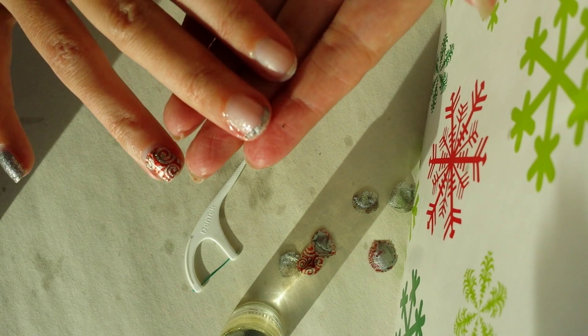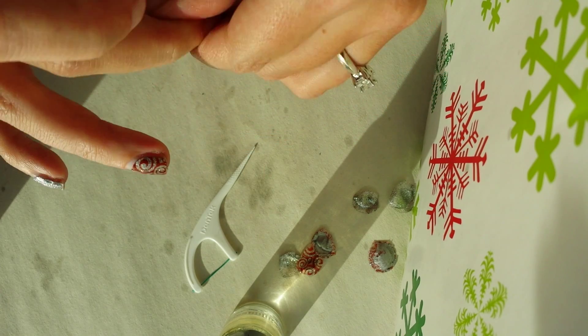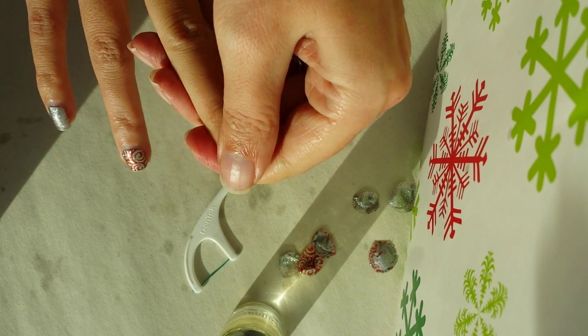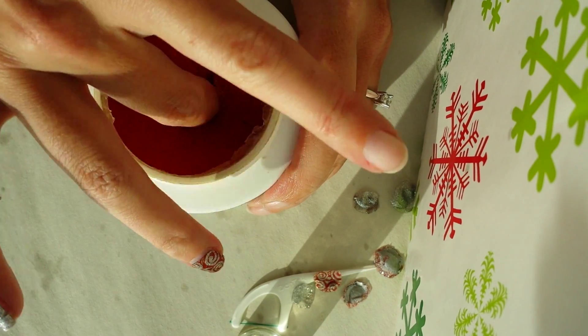Now these are sparkle wraps, so I do have a little bit of the adhesive stuck at the bottom. That tends to happen with sparkles and metallics, but that will easily either rub off with the oil as you rub the oil into your finger, or just a quick dip into some nail polish remover.